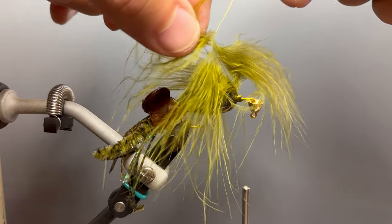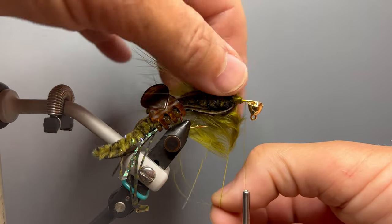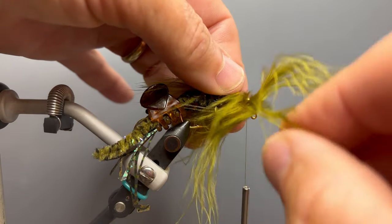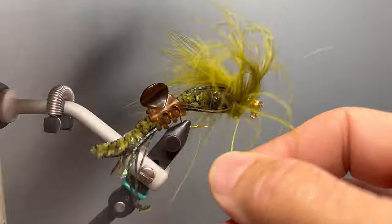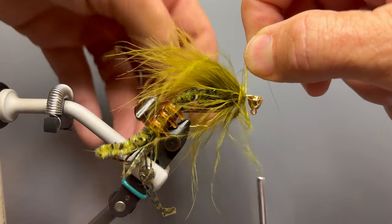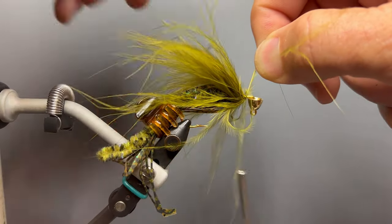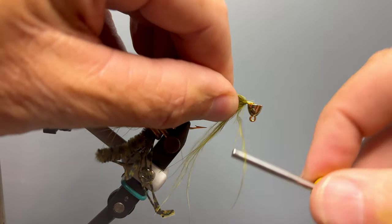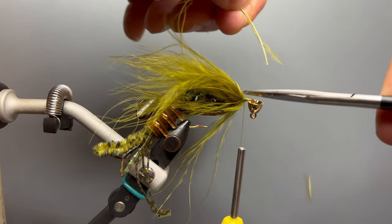Our next step is to palmer our marabou around the hook shank. The key to palmering these long wispy fibers is to keep them swept back to the rear as we make each wrap. We sweep them back, pull any fibers from underneath that try to wrap over each other, then sweep back once more and make another wrap, continuing forward until we get to the bare feather stem. Once we reach the bare stem, we hold it at an angle, take a couple of thread wraps over it while trying to keep fibers out from under the thread, pull the stem back and reverse tie it just as we did with the tip, then reach in with our scissors and cut that stem off.